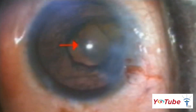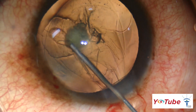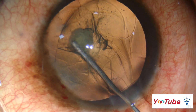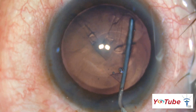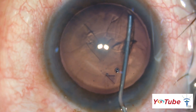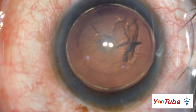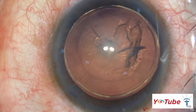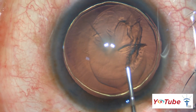Hydrodissection should be avoided as it may cause hydraulic rupture of the posterior capsule and a nucleus drop. Only hydrodelineation is done, creating a cushion of epinucleus and an endonucleus which is easily phacoemulsifiable. It is performed by depressing the tip of the hydrocannula into the substance of the lens, followed by multiple controlled injections of fluid to hydrodelineate the nucleus from the epinucleus. A characteristic golden ring is obtained.